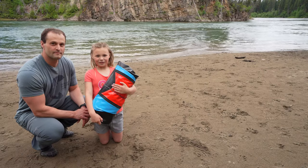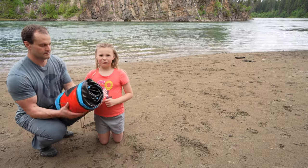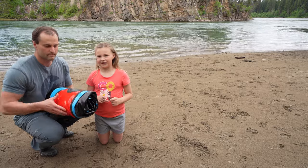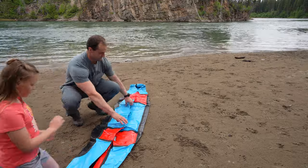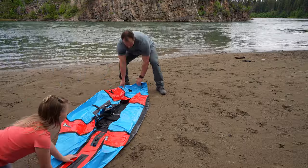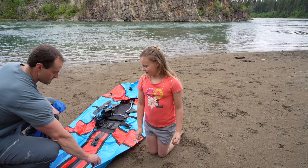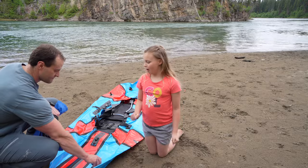Next I'm going to show you how to set up a pack raft with the help of my dad. First we're going to unroll the pack raft so we can blow it up. Then we're going to connect the inflation bag to the valve to blow up the raft.